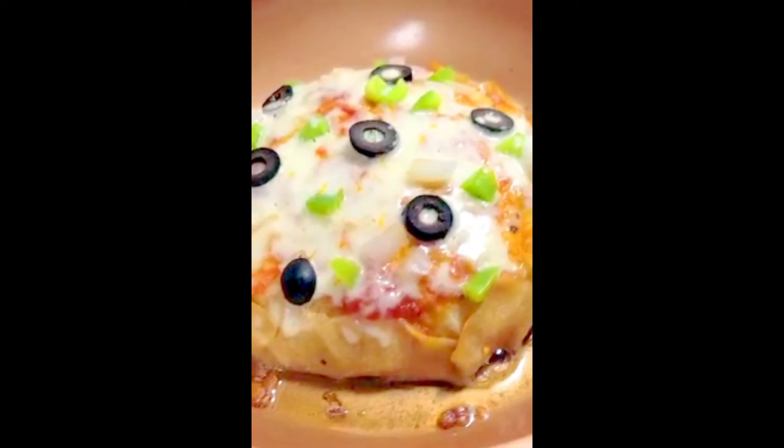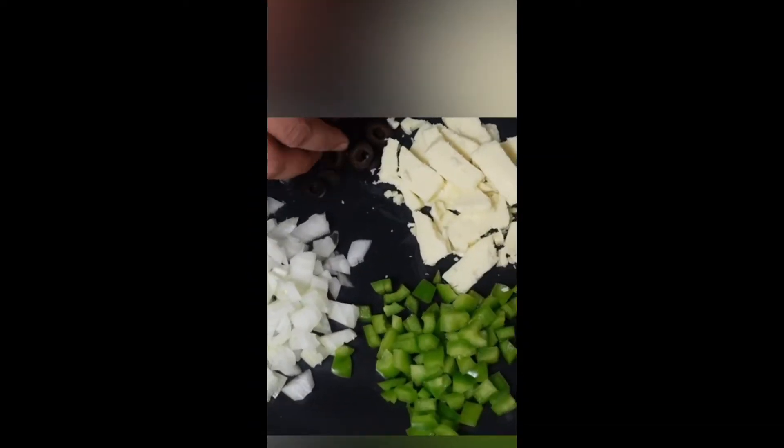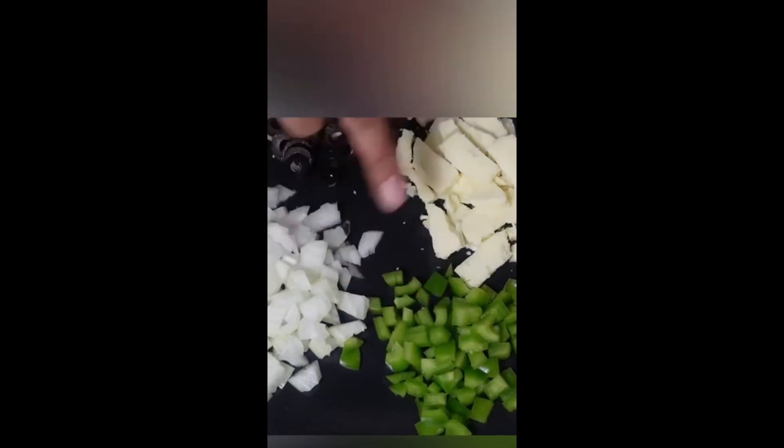Hi, today we are going to make sapati pizza. We are going to make toppings like olive, shimla, kanda and cheese.